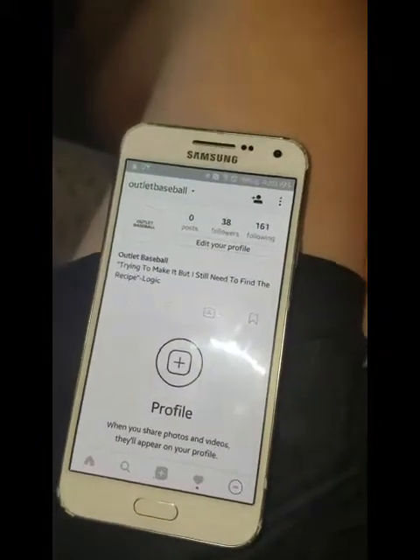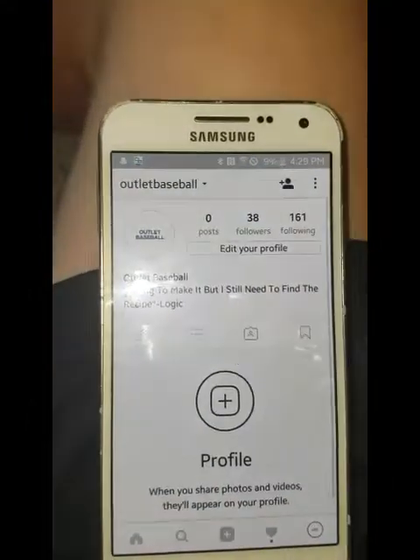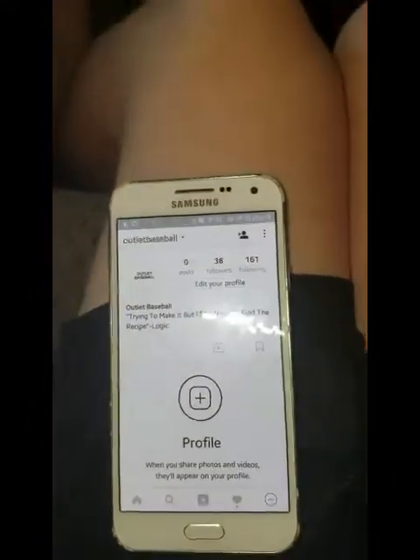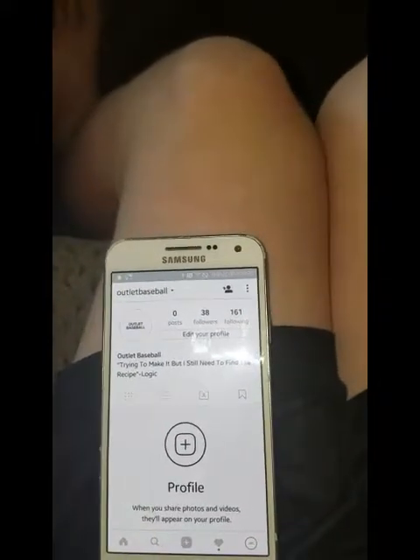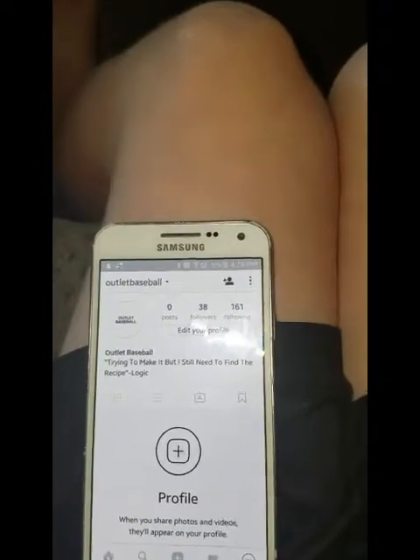Alright guys, so don't forget, I'm going to be giving away an EvoShield hat once we hit 25 subs and we get 25 likes on this video. And don't forget to follow me on my Instagram and DM me questions, because I will be doing a Q&A soon.